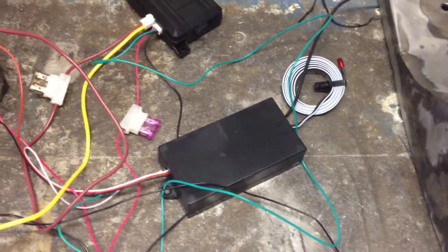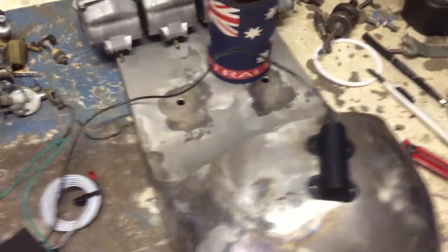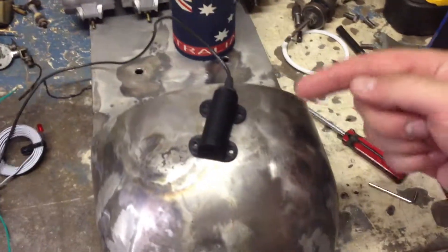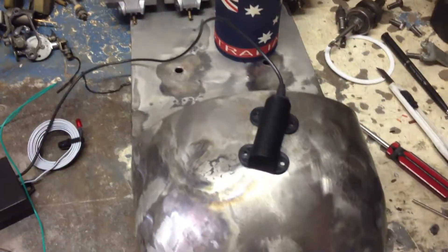This thing here is the RFID module. It basically takes the signal from the key fob. The thing on top of the seat is the antenna for it, and that's hopefully going to be hidden in the seat underneath so that you basically swipe the key fob over the top of the seat.